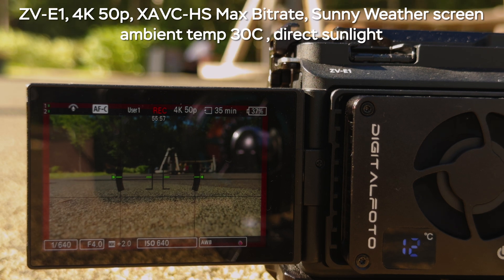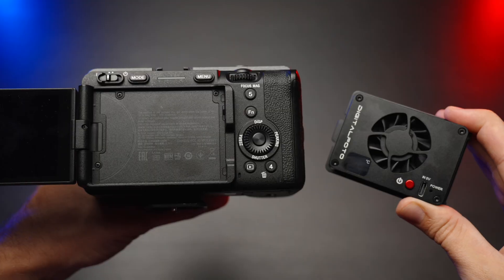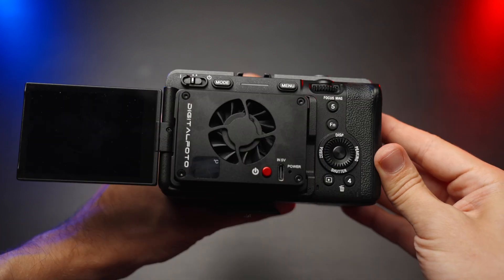You have only one point of control — one button. If you press and hold this button, you can turn it on or off. The cooler itself is pretty loud, so if you want to use the on-camera microphone, like a shotgun microphone, you will have some issues. It's pretty loud.